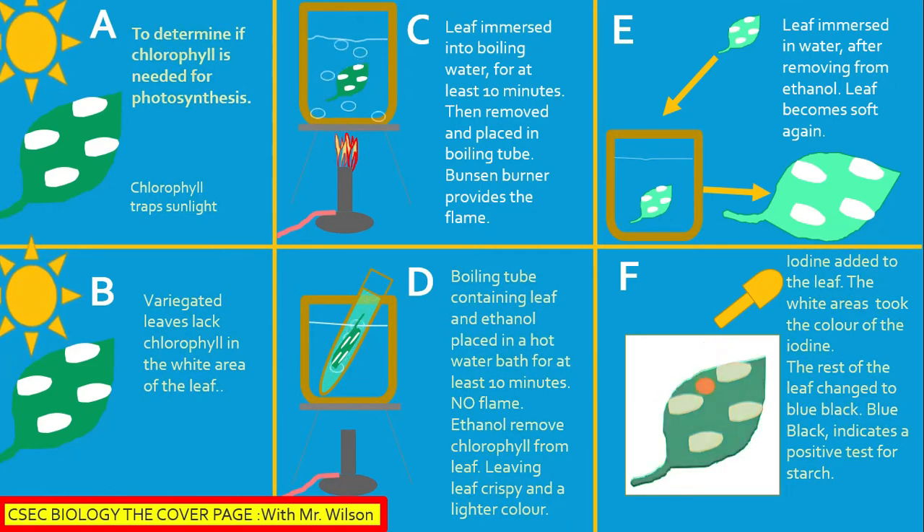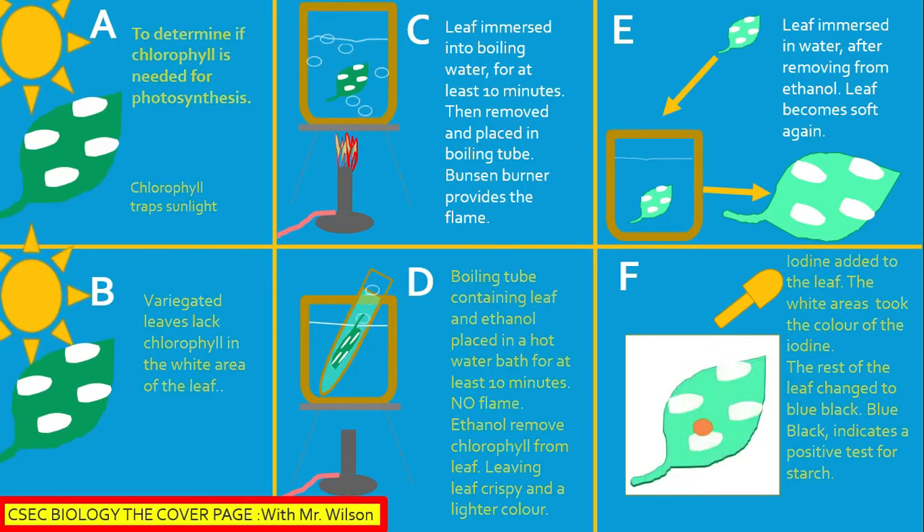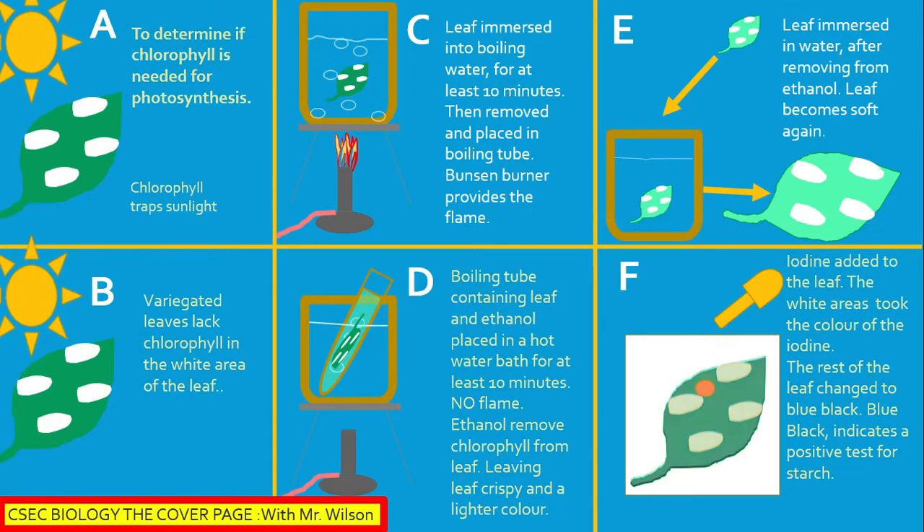Section E: The leaf is immersed in water after removing from ethanol. The leaf becomes soft again. Section F: Iodine is added to the leaf. The white areas took the color of the iodine, while the rest of the leaf took a blue-black color. Blue-black indicates a positive test for starch.